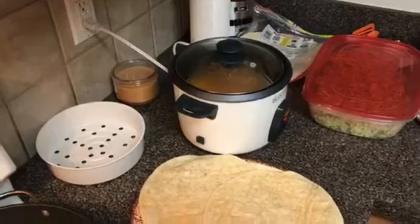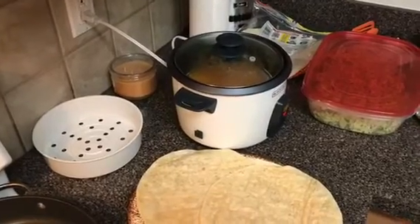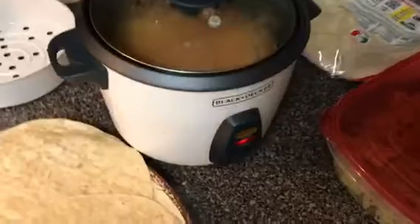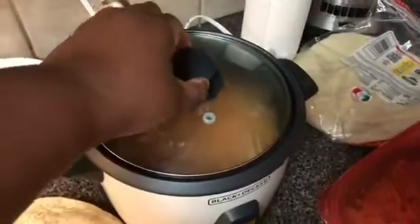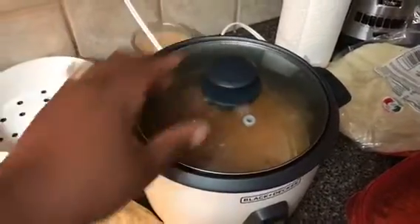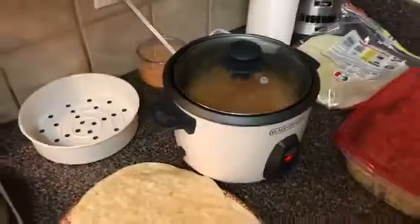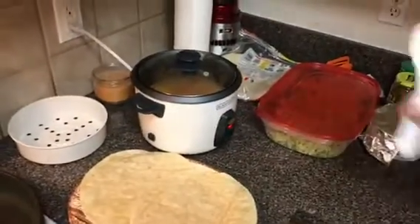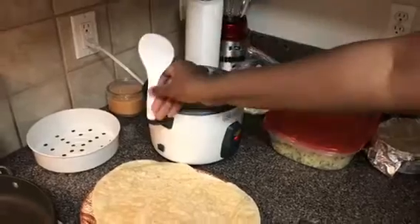Y'all, we've been waiting 30 minutes for the rice cooker to cook our rice, only to find out that Derica never turned the rice cooker on — she thought it would turn on automatically! So now we're waiting another 20 minutes for the rice to cook. I didn't let it cook that long last time because we burned it, so I'm gonna see how this goes.